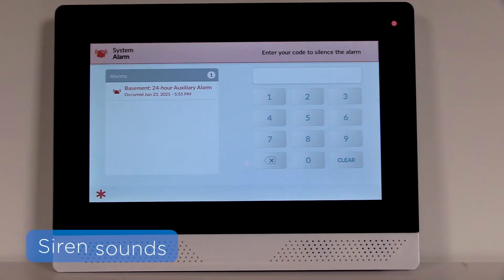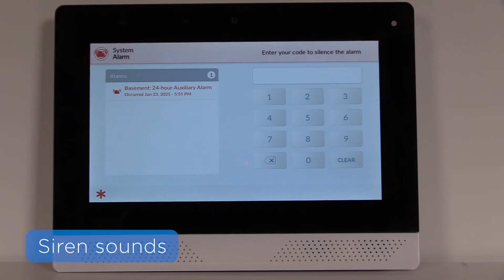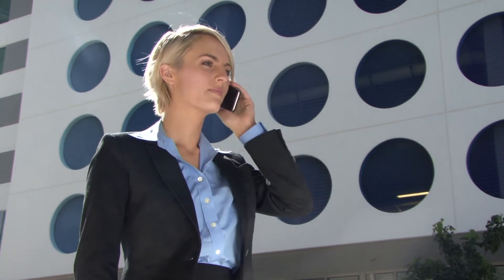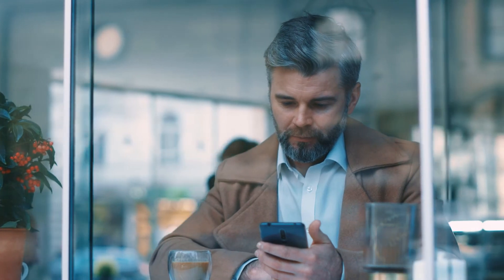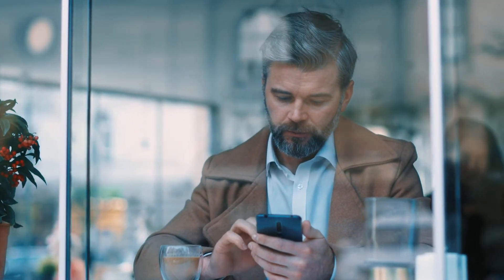If your sensor is programmed to trigger an audible alarm anytime floods or temperature extremes occur, the panel's siren will sound. If this sensor was programmed to be professionally monitored, you'll get a call from the Central Monitoring Station. And if your alarm.com account is programmed to alert you when this sensor is triggered, you will get a notification on your phone.